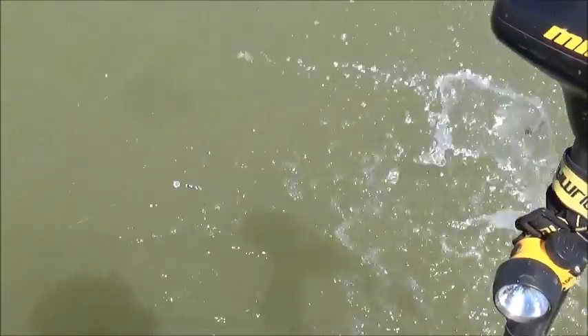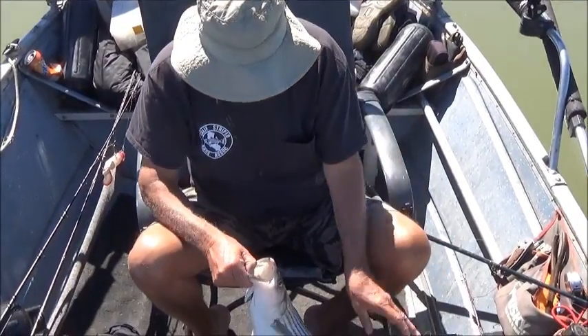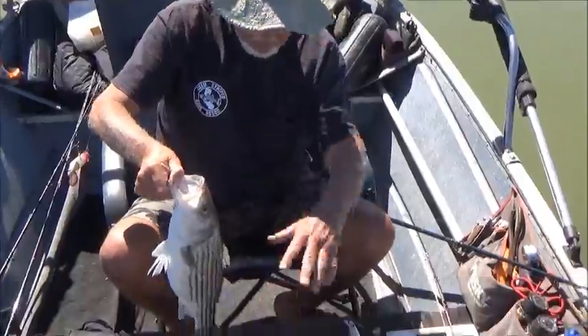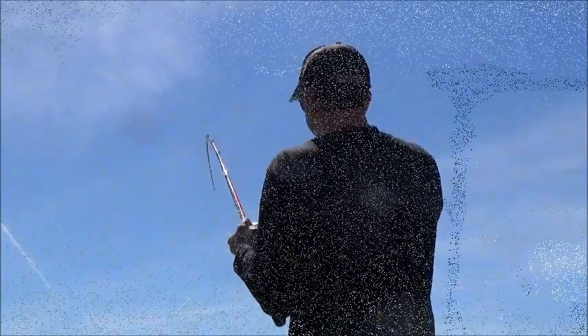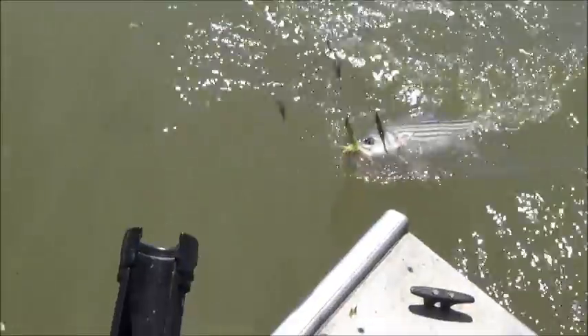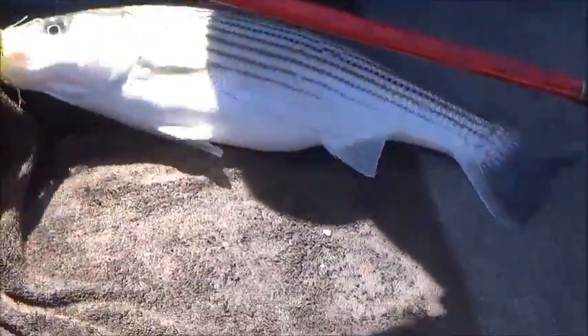Bring him around. Got the hooks out, there's the fish — another male. You gotta go through a bunch of males to get one of those big females. Okay, John's on with another fish — feels better. Healthy, fat male I bet. Very healthy looking fish, fresh looking fish.